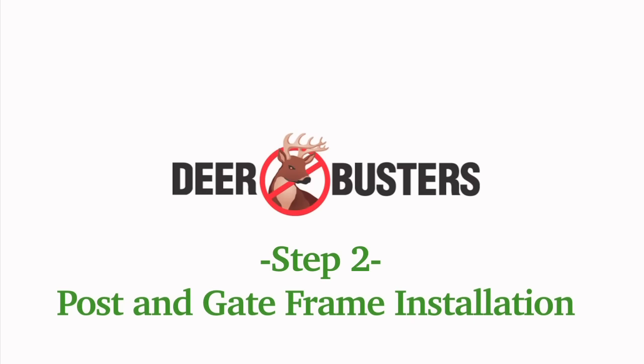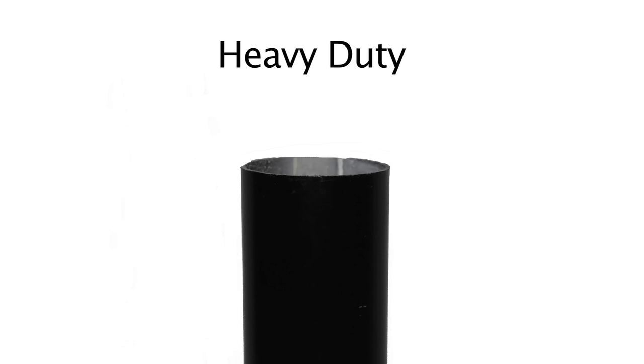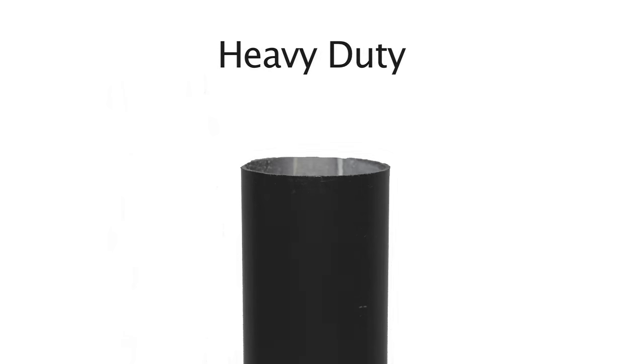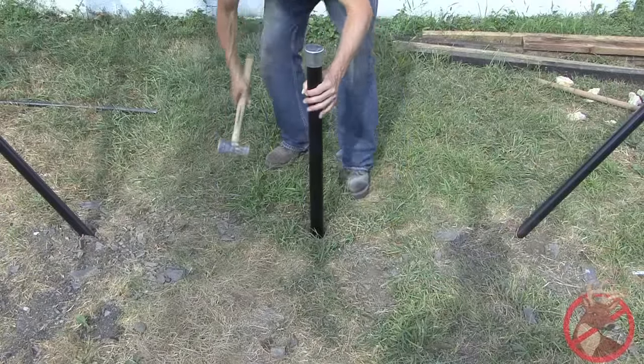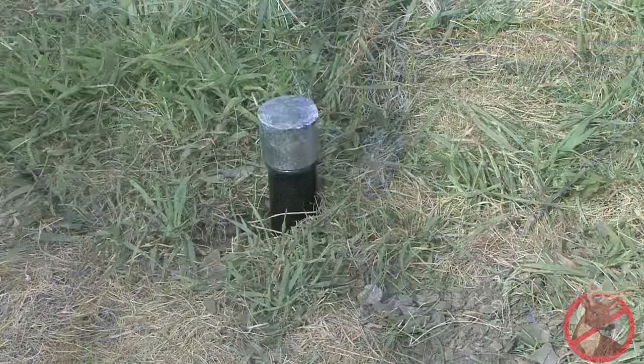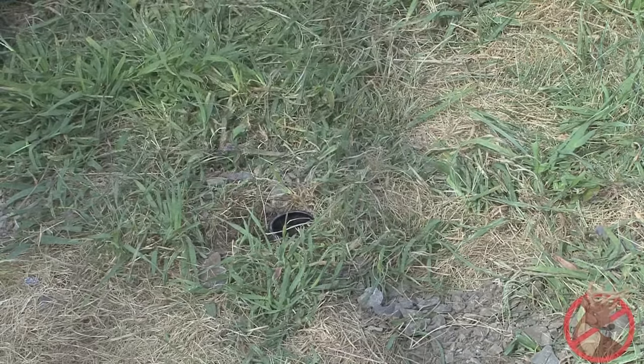Step two: post and gate frame installation. Place a string or chalk line from corner to corner to help guide you to where your line posts need to be. First decide whether you want the heavy-duty line posts or the angled steel posts. The heavy-duty line post is a black rounded post similar to the brace post used on your corners and ends. For the heavy-duty line posts, you must take the appropriate size ground sleeve and place them every 15 to 20 feet apart. Place the drive cap on the sleeve and use a large hammer or mallet to pound the ground sleeve into the ground. When you are done, you can slip the post into the sleeve hole.